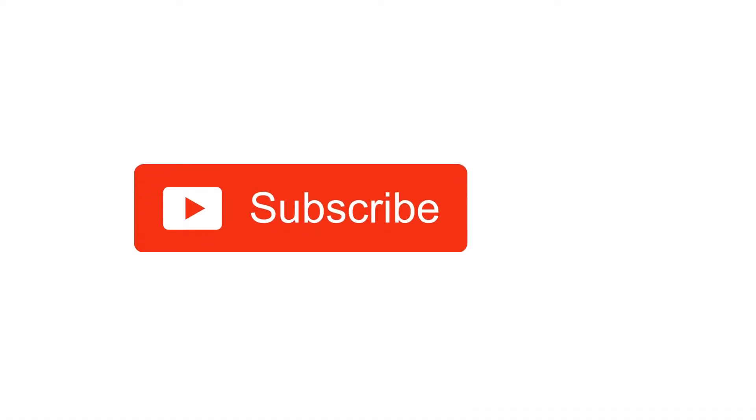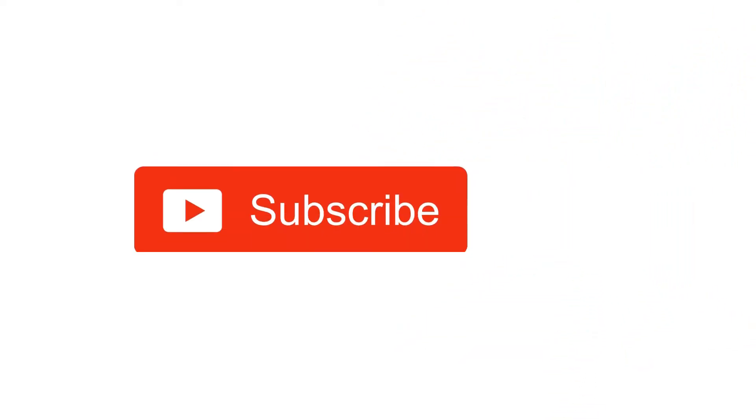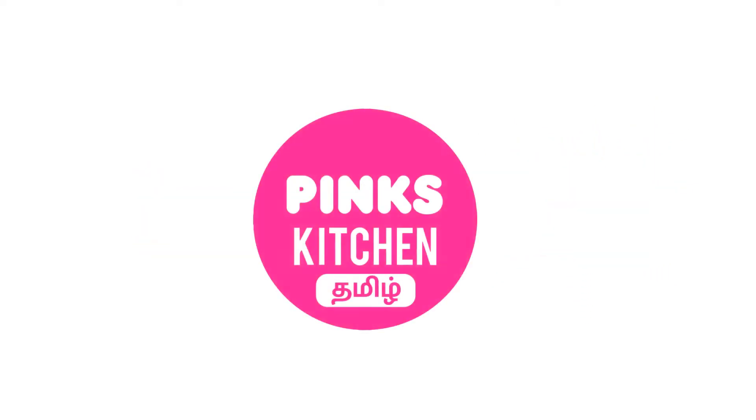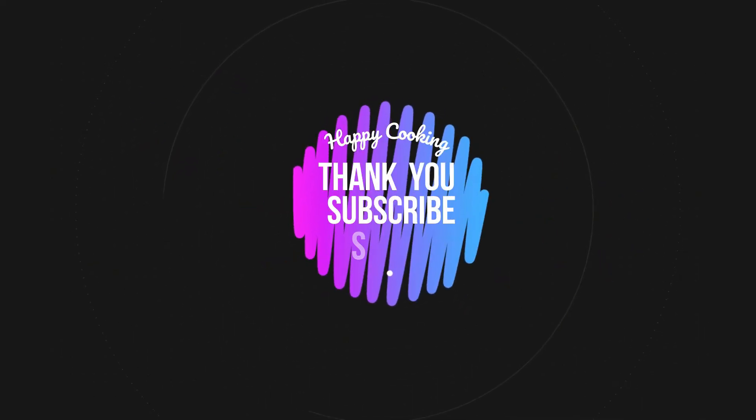Hope you like this video, so please do like, share, comment, and subscribe to Pink's Kitchen channel, and click on the bell icon for the latest updates. If you wish to check out our recipes in Tamil, you can visit Pink's Kitchen Tamil channel — the link is in the description box. Happy cooking and thanks for watching!